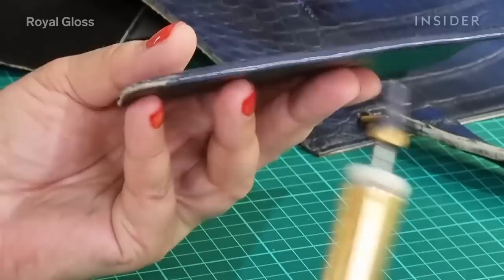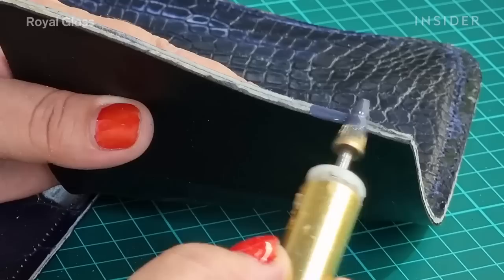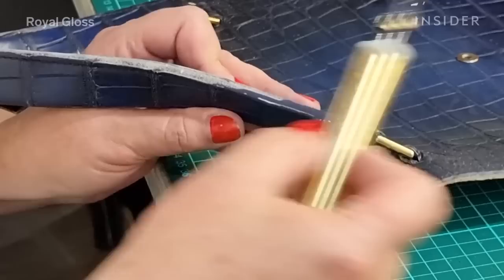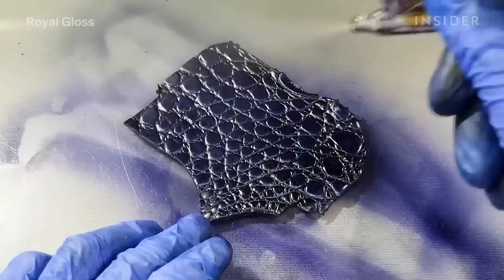Applying an edge paint coat is an essential part to keep all the edges sealed and prevent the bag from further moisture penetration. To apply the edge paint we use a special color pen, which grabs a certain amount of edge paint and allows you to allocate it to the edges.